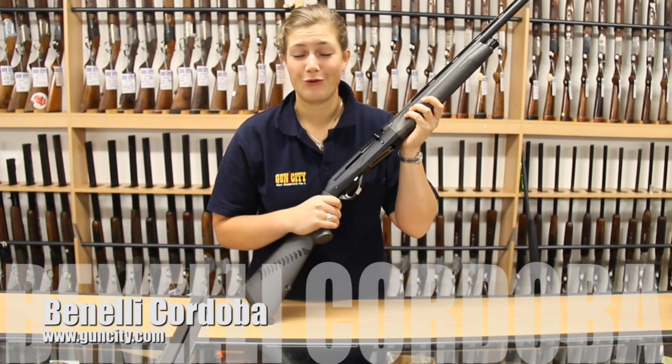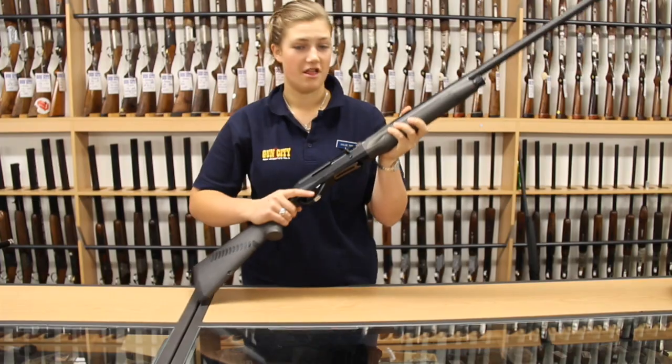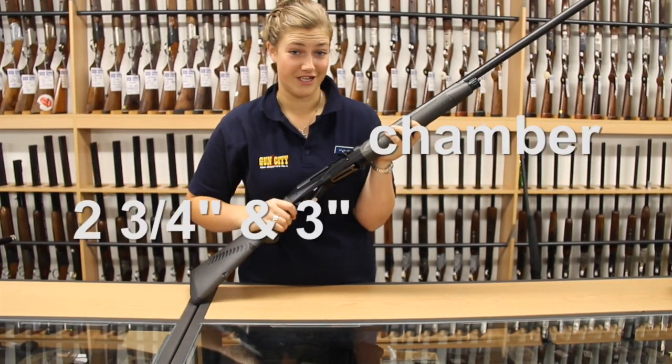What we've got here is the Benelli Cordova, Italian made, so fantastic quality. The Cordova is four shot plus one in the chamber and it's two and three quarter and three inch.